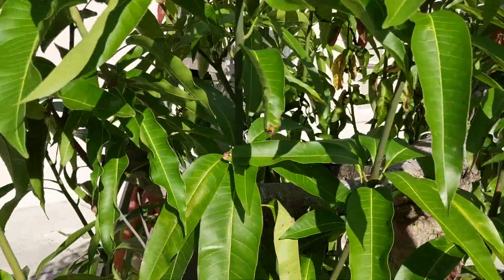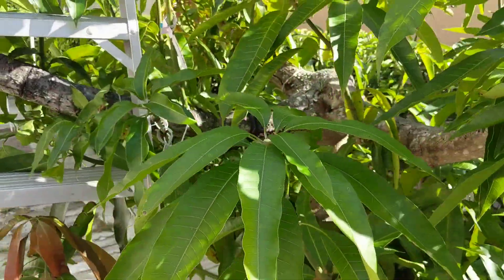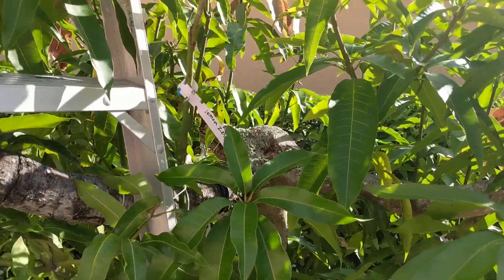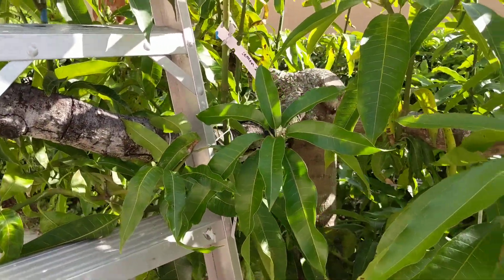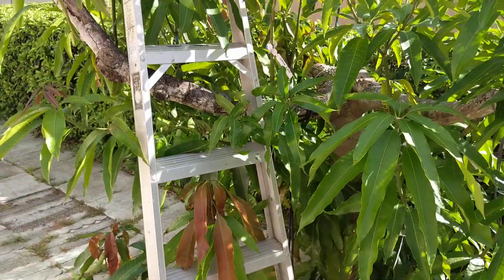I put one up top — I shouldn't have done that, because it was a Malika and we plan on cutting the top. So yeah, the tree's got some issues. There's a lot of dead wood, or dying wood. So next year this tree's going to get chopped.